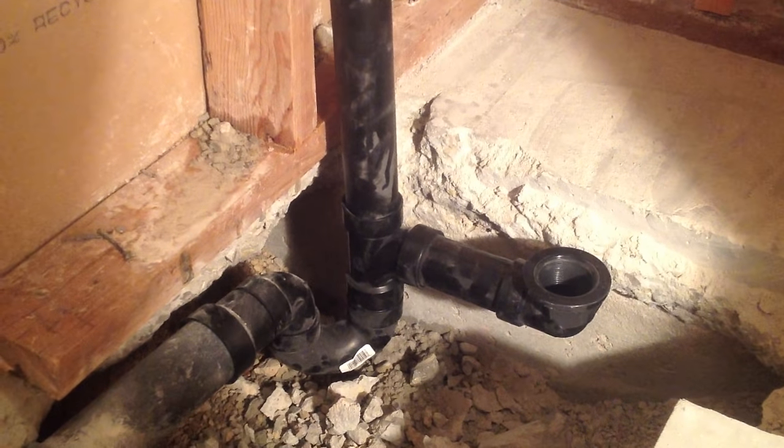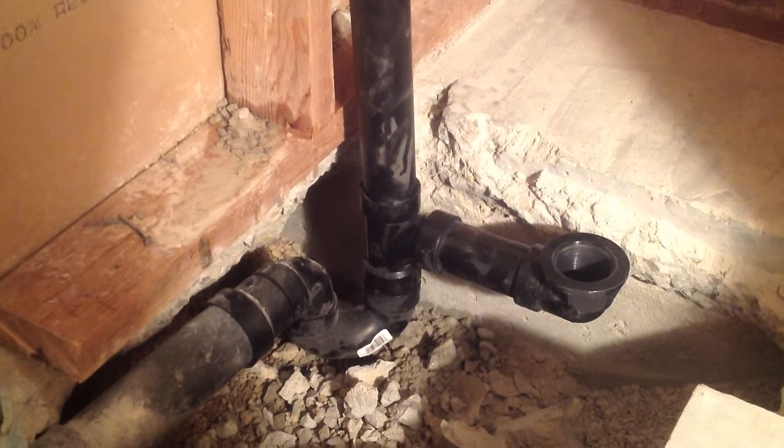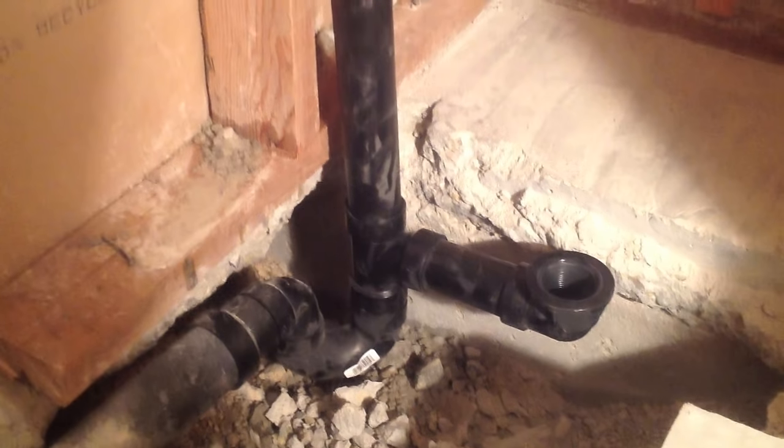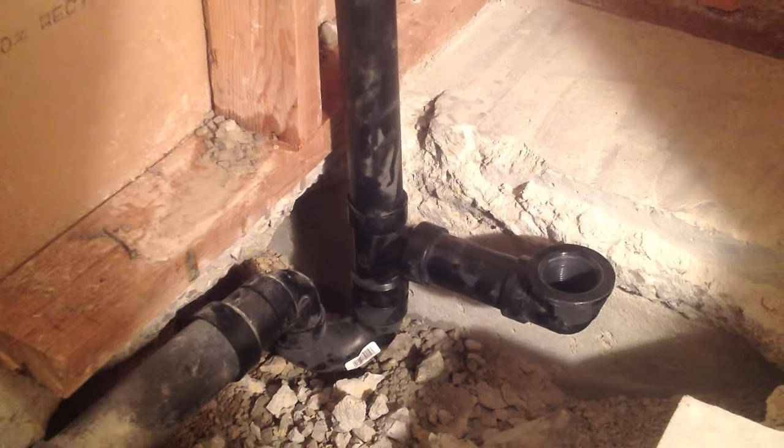I'm going to go ahead and extend that, and then I'll lay the tub on it to see how good of a fit we have and make any necessary adjustments. I've extended the tube and gotten a closer fit. I've put the tub in place and you can see down in there — I'm close but I need to come up a little more still.